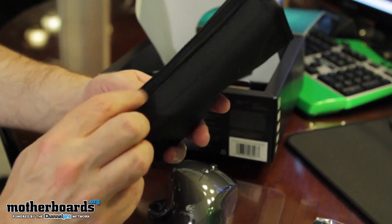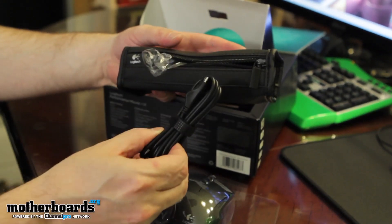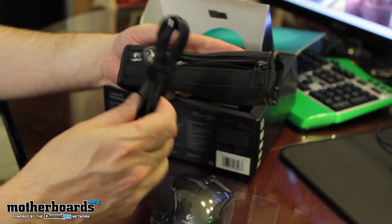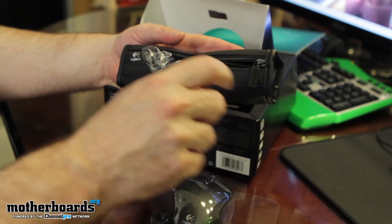Then we have a little bag right here. Inside the bag, we have a little plug. What this does is not only charge your mouse, but if you actually want to use the mouse while it's charging, you can still use it while it's plugged in like a USB mouse. Pretty cool.